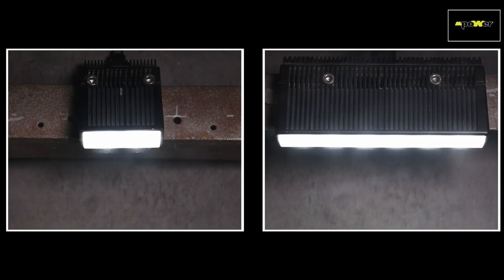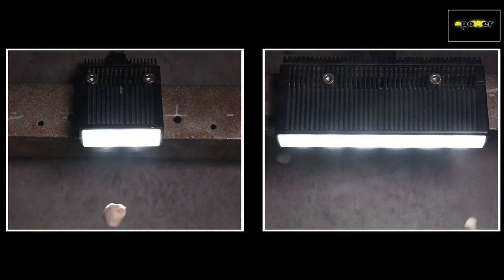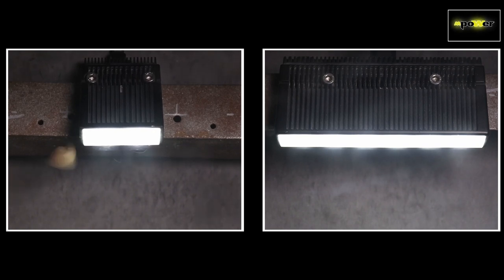Here we have our 6x1 and our 2x1, and they're both getting beat on with gravel in a gravel machine — really throwing gravel at these lights at about 85 miles an hour. We're viewing it in slow motion so you can actually see the hits. But that's really not a good indicator of what's going to happen in the field, like in the off-road industry.